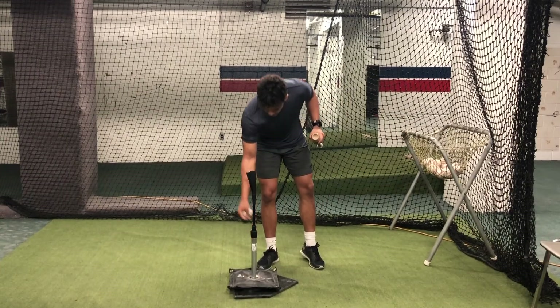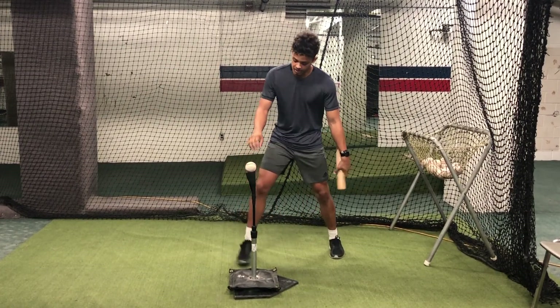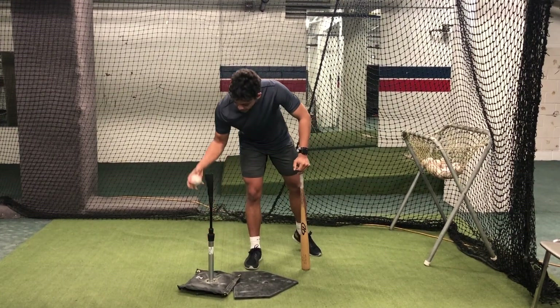Then I'm going to move this pitch one baseball forward. And from there, still looking to drive the baseball up the middle. We're going to keep moving up one baseball at a time once we get each position, until this pitch is way out in front.